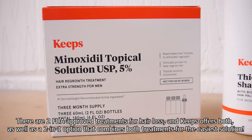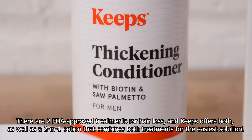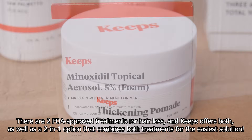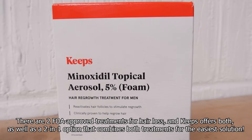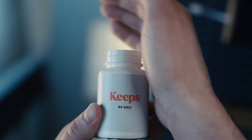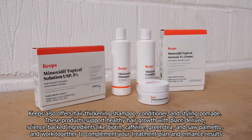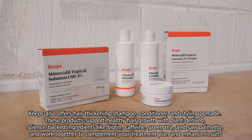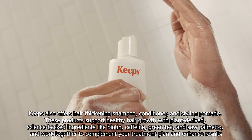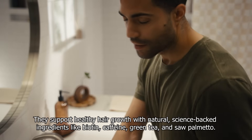Their treatments are clinically proven to address hair loss and boost hair regrowth. Keeps treatment plans are affordable, typically half the cost of pharmacy prices, and you can get expert care for hair loss without ever visiting a medical professional office or pharmacy, as the treatments are delivered right to your door in discreet non-branded packaging. To get started, just complete an online consultation to get matched with a treatment plan unique to your needs recommended by a licensed medical practitioner. Most Keeps customers notice results within 6 months of starting treatment.